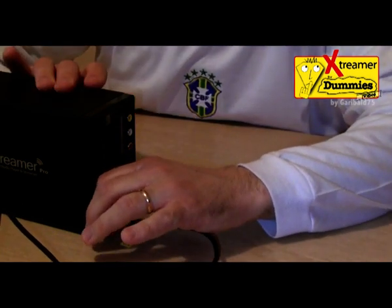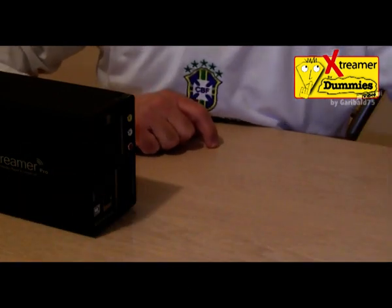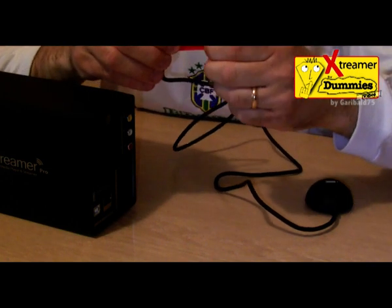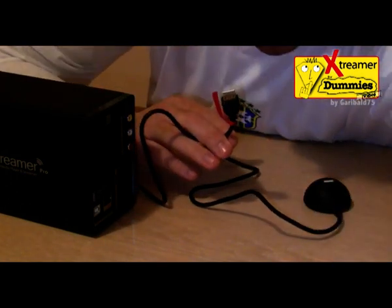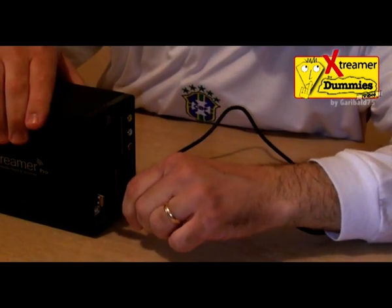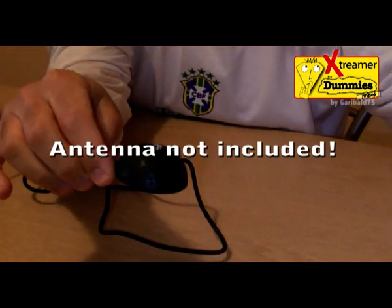We also have a USB cradle included. This is for a USB wireless LAN — not included. If we have a USB wireless LAN adapter, we put the connection in the USB host. The cradle is used to place it away from the Extrema Pro's USB cable for better reception.